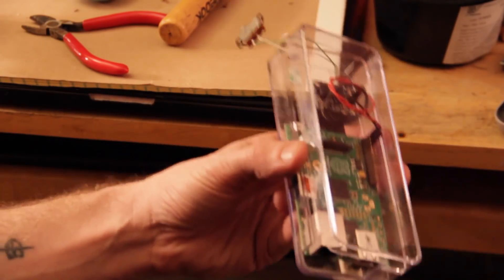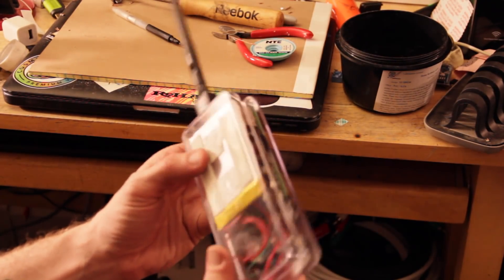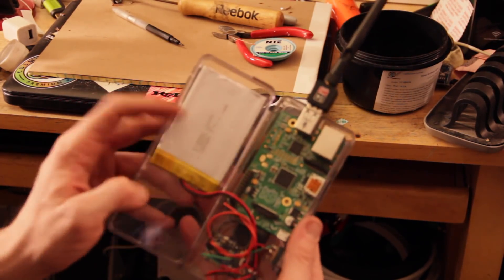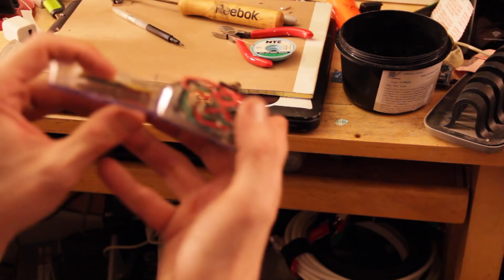Another jump cut later — and there we go. It was a long, arduous project but I didn't feel like filming every bit of it, so I'm just going to show you the end result. When you open it up, you have the battery, you have the Power Boost and the charger, and the connector is right there.